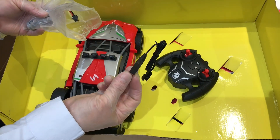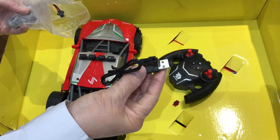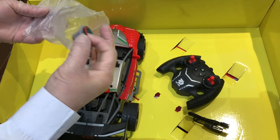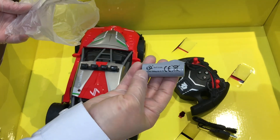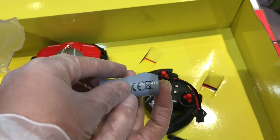Guys, this is the cable charger. This is the rechargeable battery of the car. It is 3.7 volt. Once again, it is 3.7 volt.